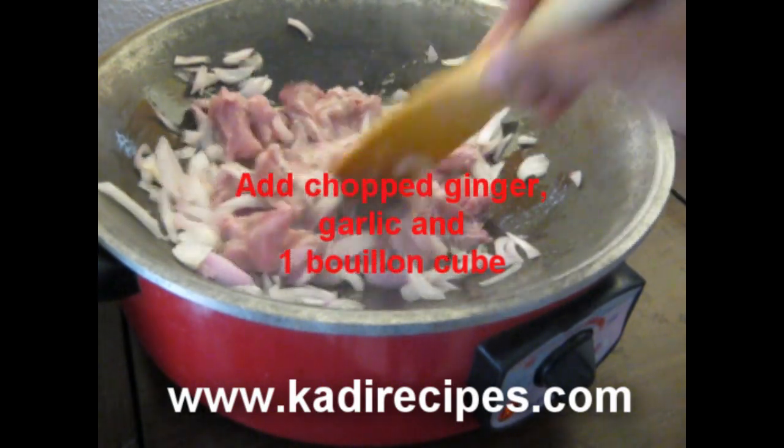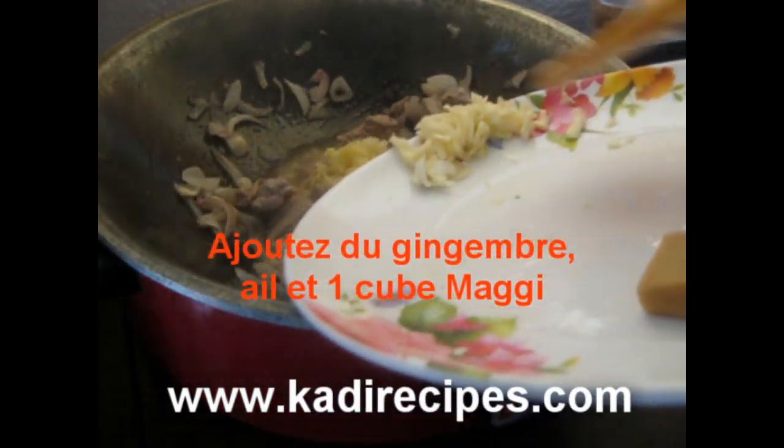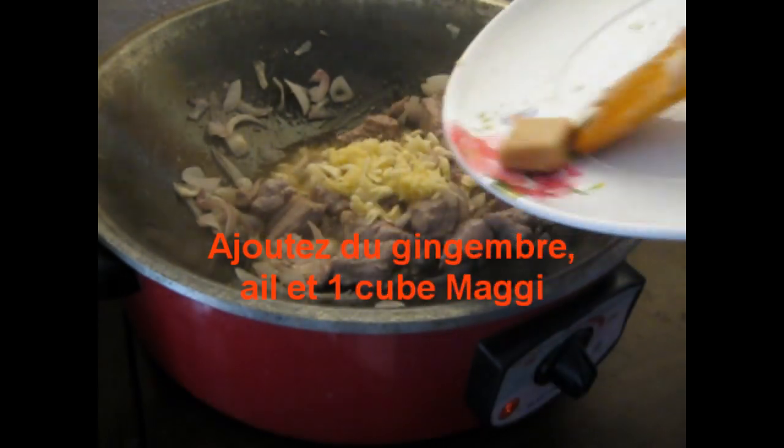The next step is to add the garlic, ginger, and one bouillon cube. Stir very well.